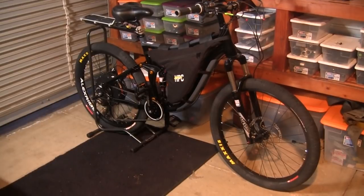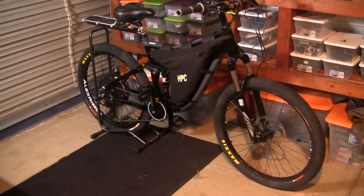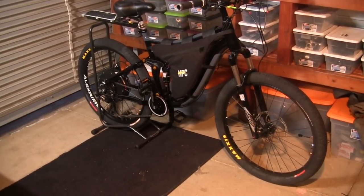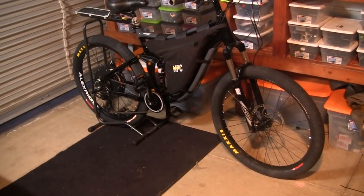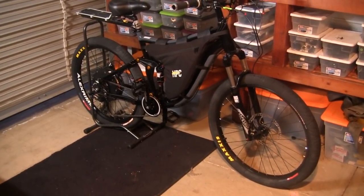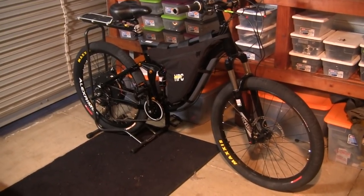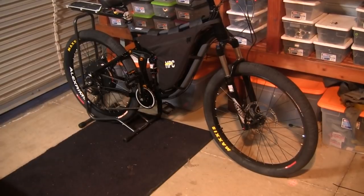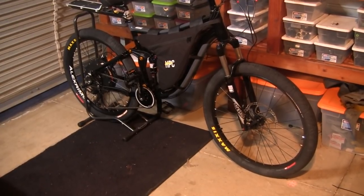Here at Tuck On Bikes we want to give you a first look at one of the fastest production bikes to date. This is the Thunder 2. It's built on a new, special limited edition frame. We only have a couple of these available. This bike is going to be 9,400 watts of power.